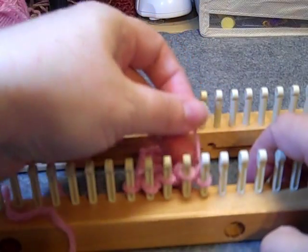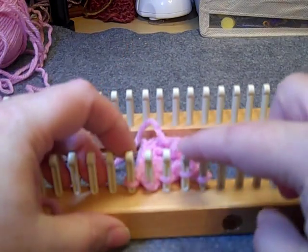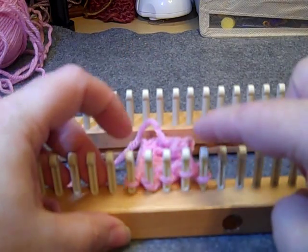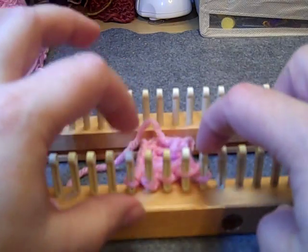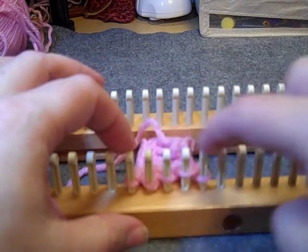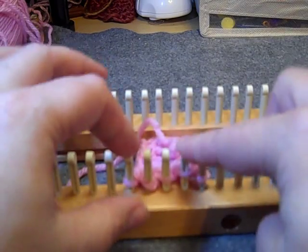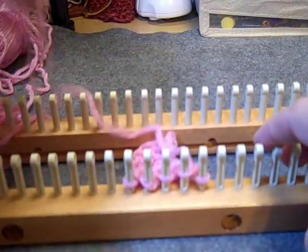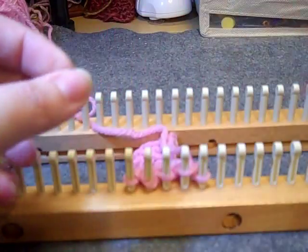Now here's where all the fun begins. What I did not mention at the beginning is that you do need to cast on an odd number in order for the short rows to work out properly. An odd number cast on will equal an even number across.